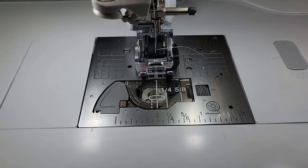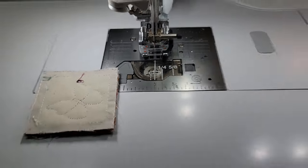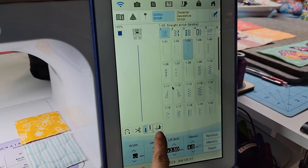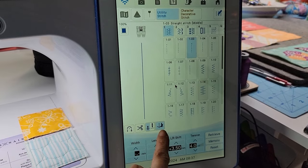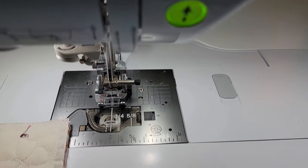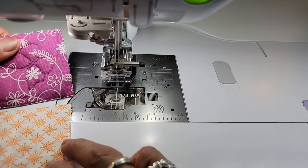I'll start with my needle down and turn on my auto pivot — it's already on. When I say auto pivot, I mean this button right here — it might be in a different place on your screen, and you might not have that feature at all. If I didn't have it, I would use my knee lifter. What the auto pivot does is every time I take my foot off the foot control, it will lift the foot for me so I can slot in the next pieces for chain piecing.